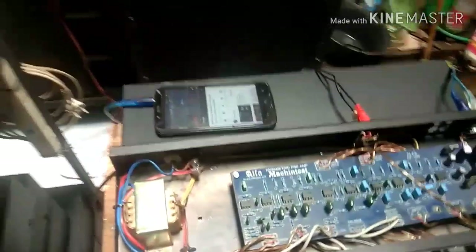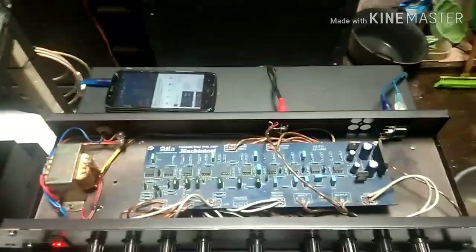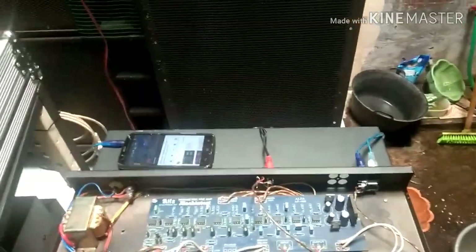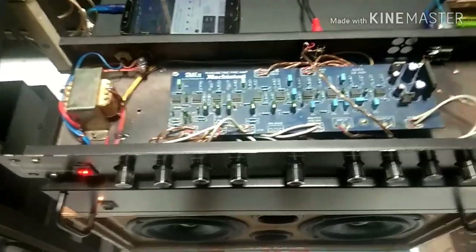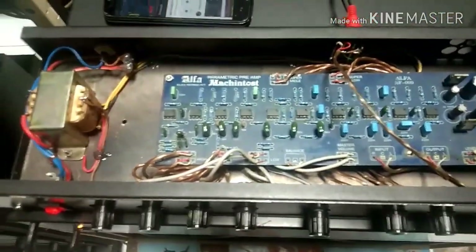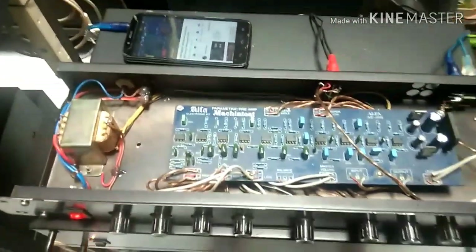Selamat pagi. Assalamualaikum warahmatullahi wabarakatuh. Pada pagi yang mendung kali ini, hari ini kebetulan mendung, cuacanya tapi enak, sejuk, adem. Kali ini saya akan membahas sedikit tentang parametrik, tune control parametrik.